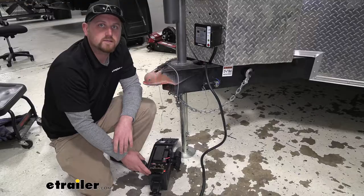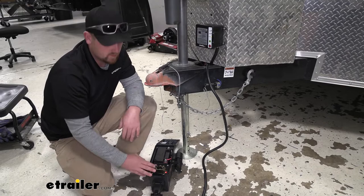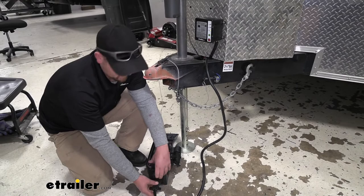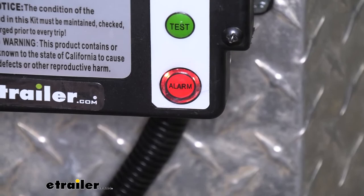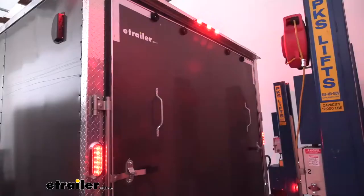So just to give you an example, our charger here is going to simulate your vehicle. Right now our seven-way is completely plugged in so everything is okay. But if we were to disconnect this, our alarm is going to flash on the box and all the lights on the trailer are going to be doing the same thing.